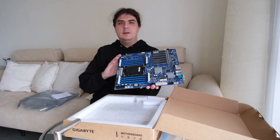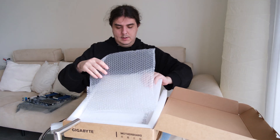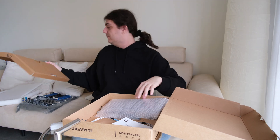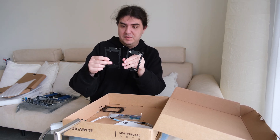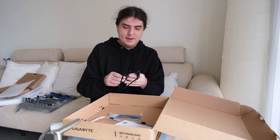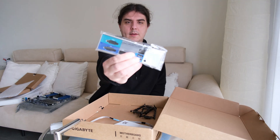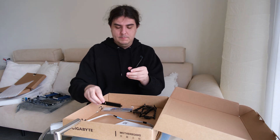I will continue with the unboxing and look at what's inside the package. There's some plastic, some fancy tools for the socket — it will be difficult to put the CPU inside, so there are three plastic tools which will hopefully help. There's one cover and M.2 heatsinks, which is really cool — I didn't expect that for a server mainboard, usually you see that for gaming boards. That's amazing.